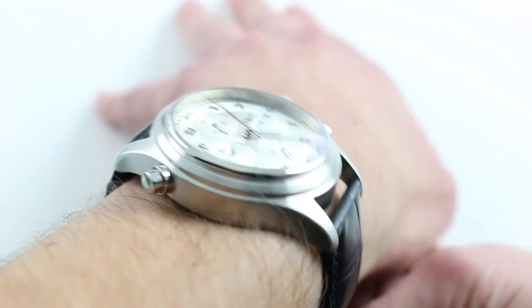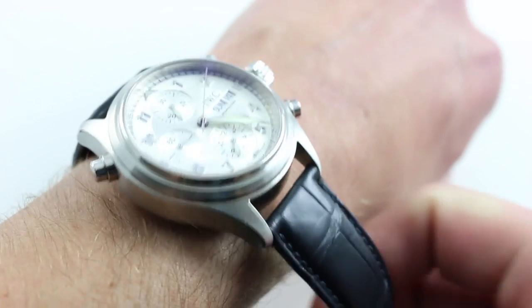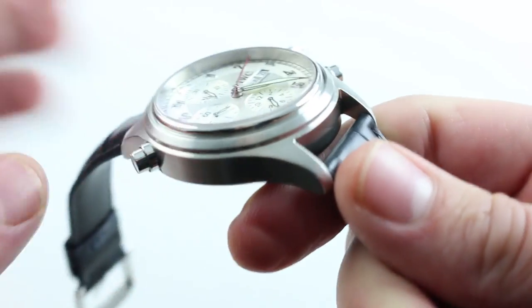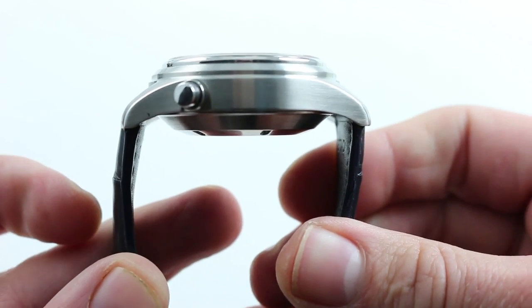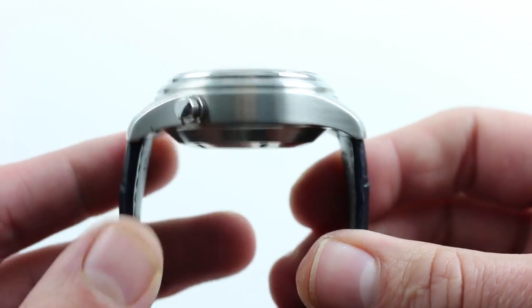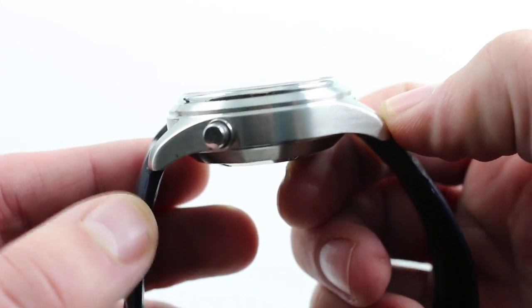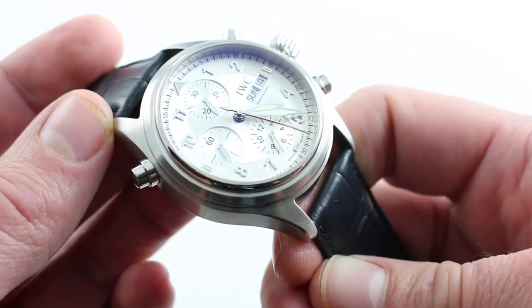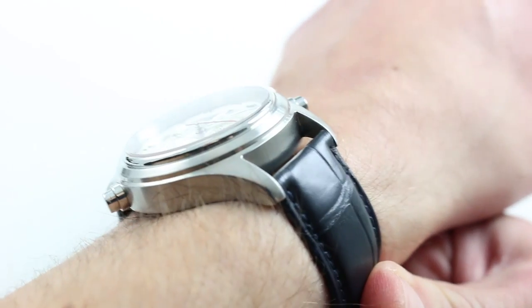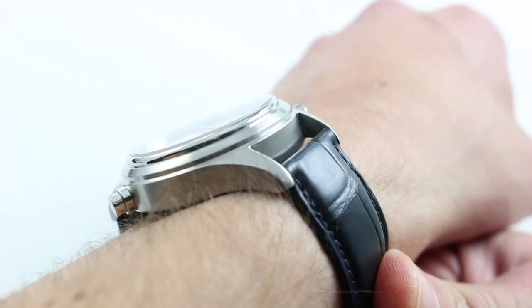From lug-to-lug, 52mm is quite reasonable in this modern day and age, and it's made more so by two factors. One is the ease with which this matte black alligator leather strap simply pulls straight down around a tighter wrist. Second, I want to bring attention to the curvature of the lugs, which thrust down dramatically after they exit the flank of the case, so the watch sort of drapes itself over the wrist. I'll show it to good effect right here, but you can see how it does curve around the wrist.